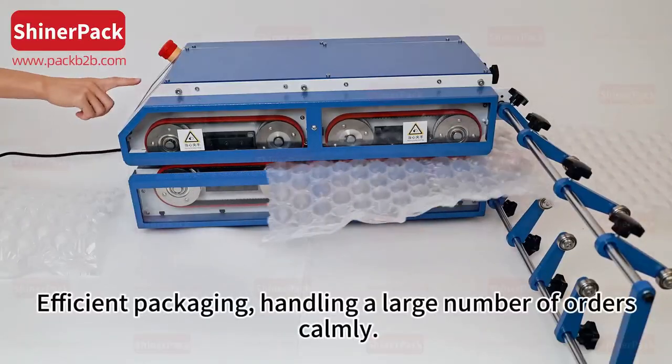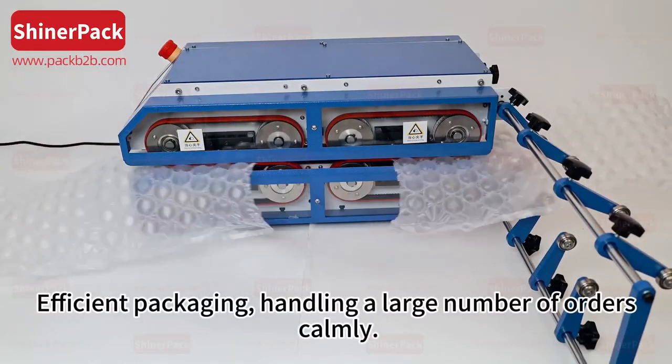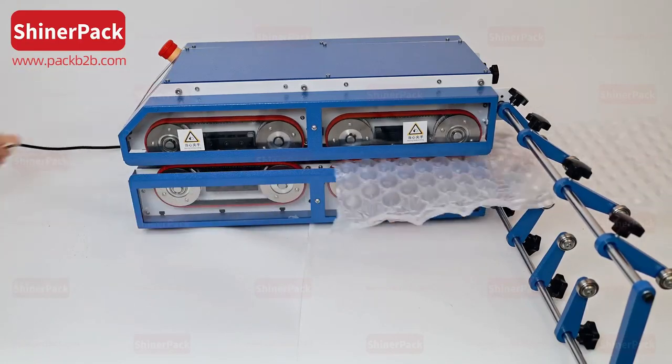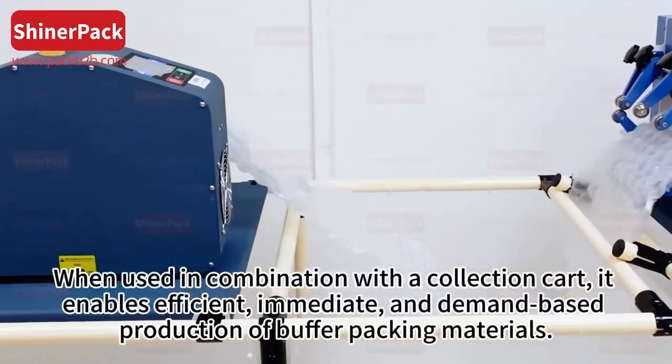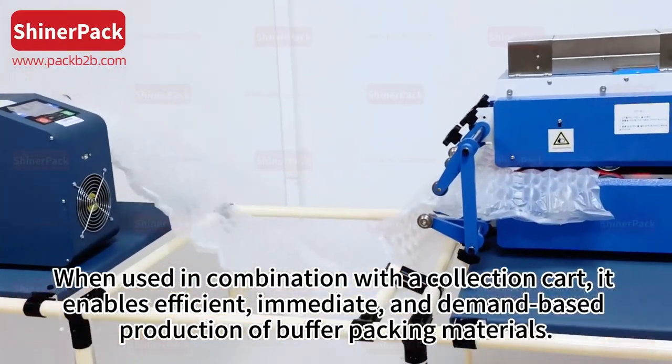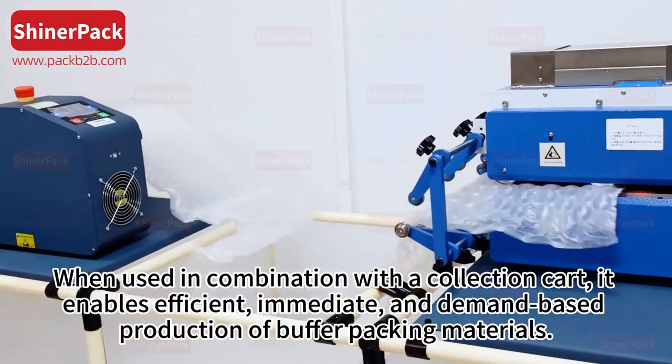Efficient packaging — handling a large number of orders calmly. When used in combination with a collection cart, it enables efficient, immediate, and demand-based production of buffer packing materials.